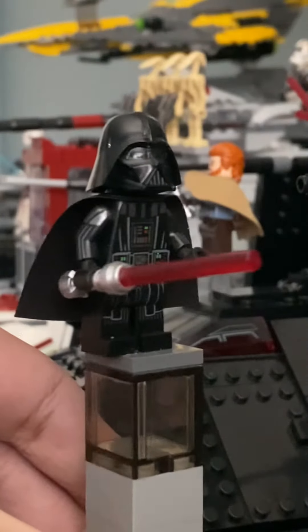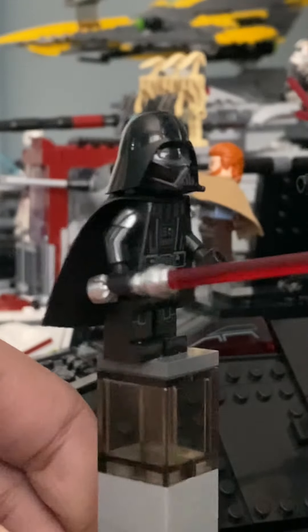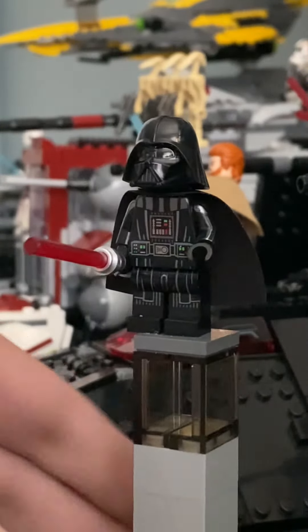I do recommend this minifigure if you want the whole set — it is an amazing minifigure. And then following up to the 2020 TIE Bomber version, which is exactly the same except for the face. I'll see you guys in the next minifigure review.